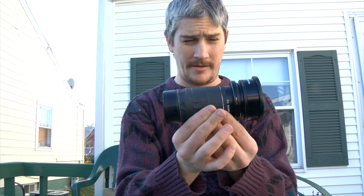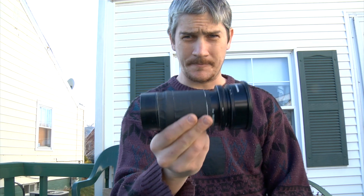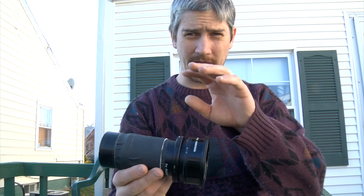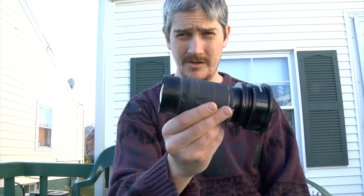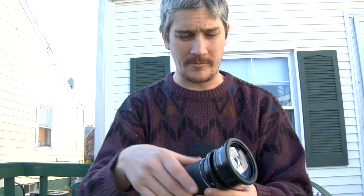Hi, this is Nick. What I've got here is my f1.0 lens. This is only a first prototype — I showed a very short video before with this lens, which was really cobbled together. This is still kind of cobbled together, but I was just feeling a little bit froggy, so I pieced something together.